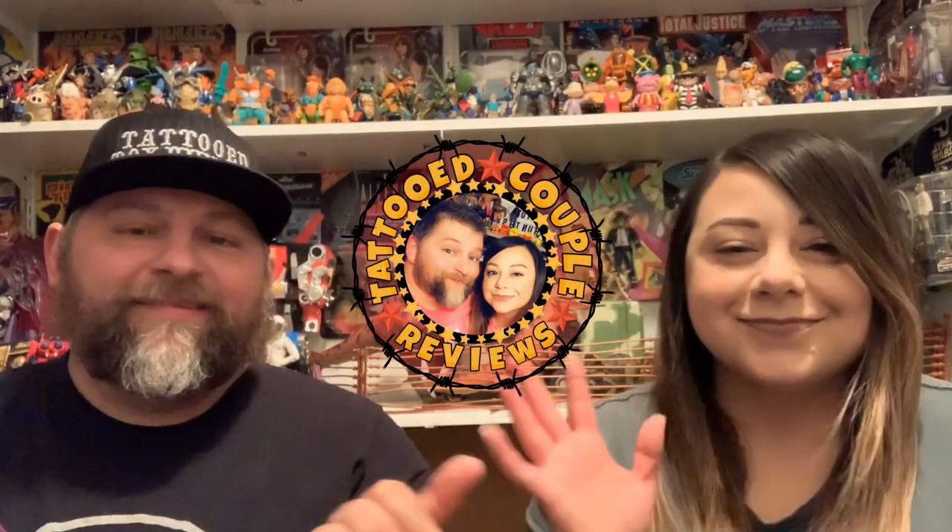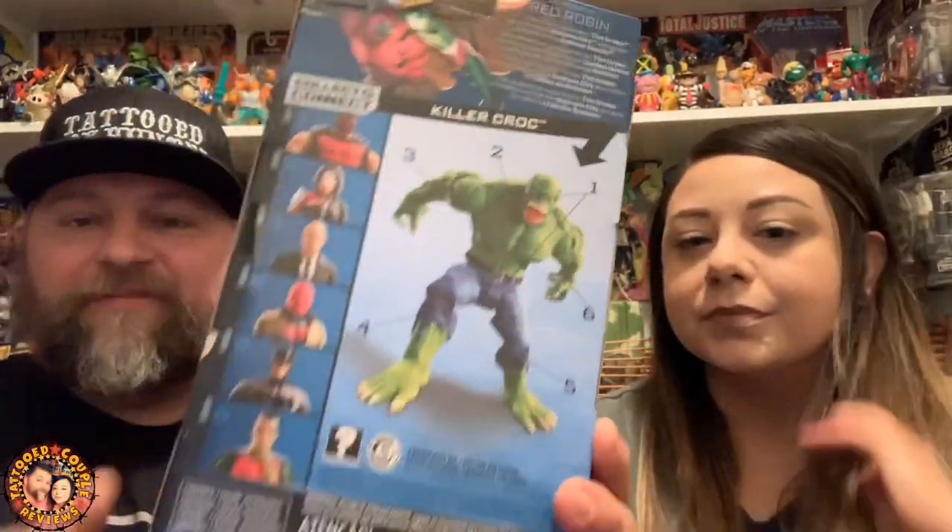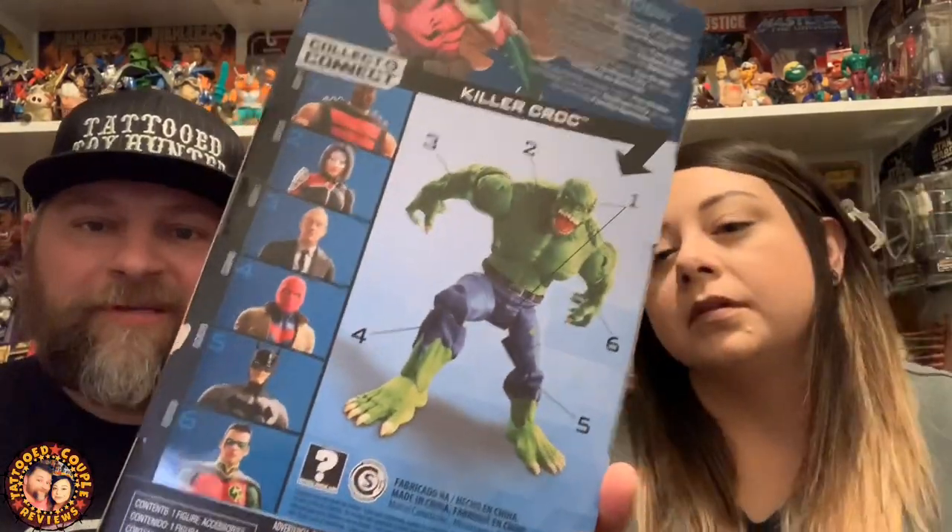What's up folks, Kevin here, the Tattooed Toy Hunter, along with Lisa the Kid. Today we're going to be reviewing Red Robin from the DC Multiverse Killer Croc wave. We finally found Red Robin — we're still not able to find Red Hood.